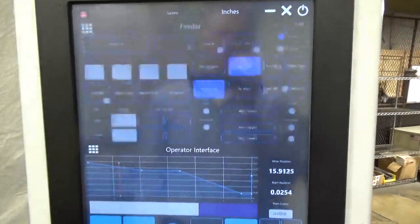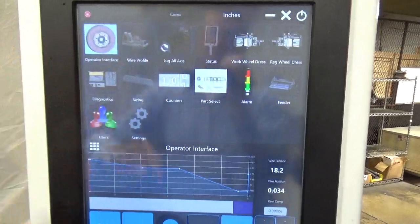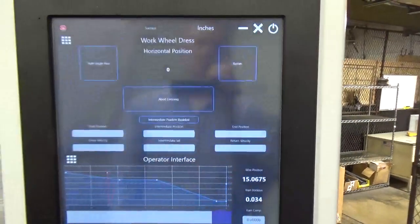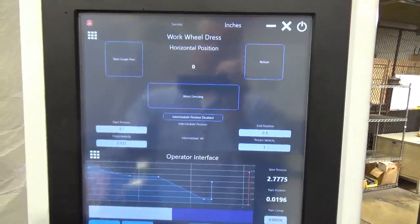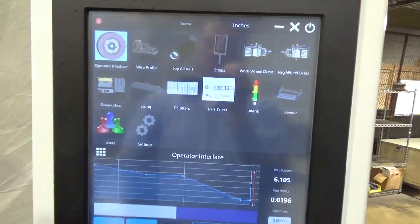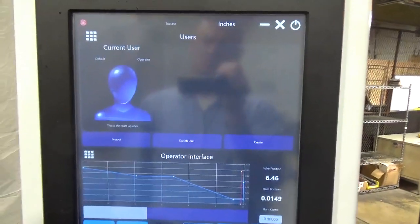The new Royal Master Generation 5.9 wire profile grinder is ready for production. We have demonstrated its capabilities with many different grind profiles. The new Gen 5.9 machine has been well received in the marketplace with many installations.